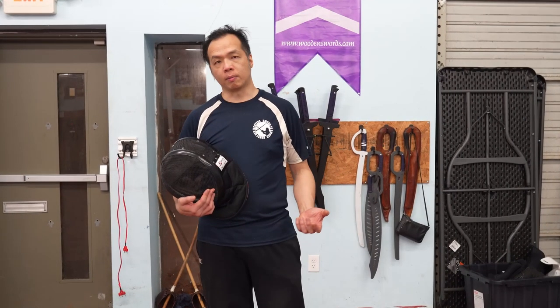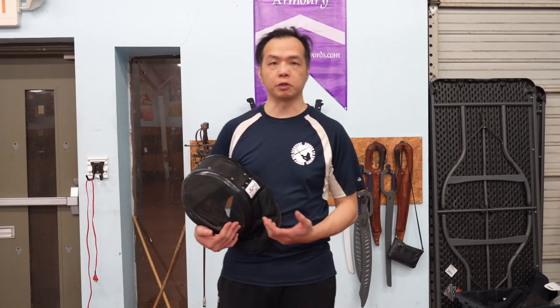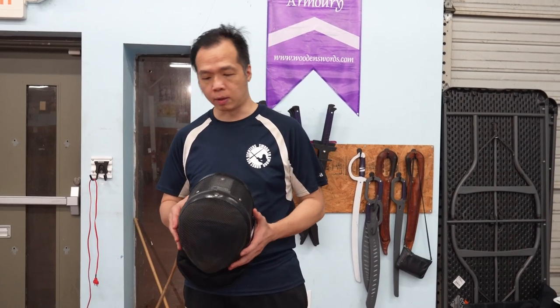Hi everyone. I'm Dekao Do from Sword to Sword with Purple Heart Armory, and we get a lot of questions from our new students about how to adjust their equipment and make their masks fit better. That's what we'll be covering today.